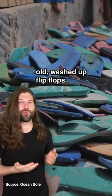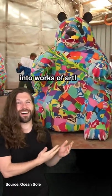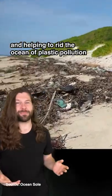Artists in Kenya are turning old washed-up flip-flops into works of art and helping to rid the ocean of plastic pollution.